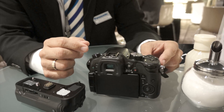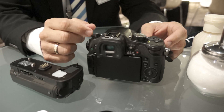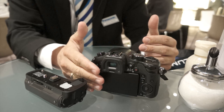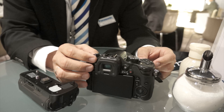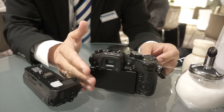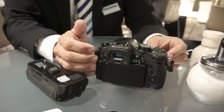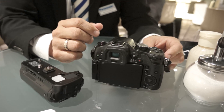There will not be a GH3S Small or anything like that. But we are always trying to put some advantages of the top model into the next generation of the G-series. For example, within the GH2 we had 50p video, and that's been included in some of our newer cameras. So some features will be carried over, but there's no GH3 Light planned.